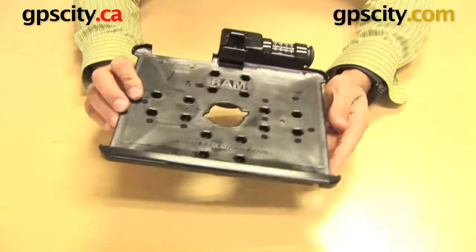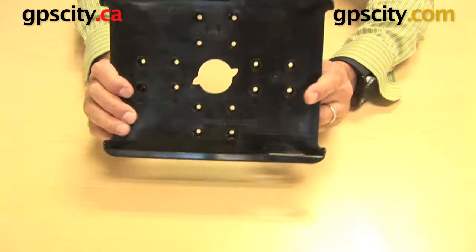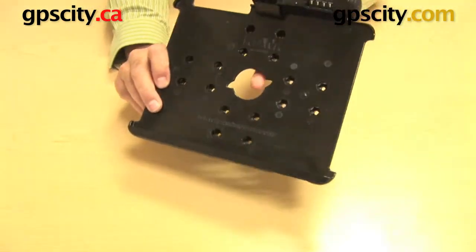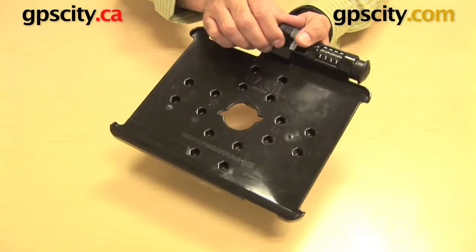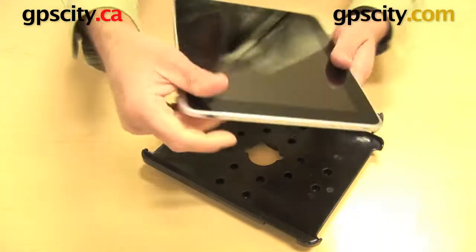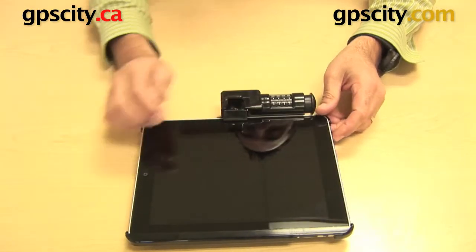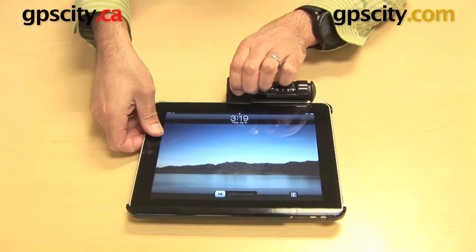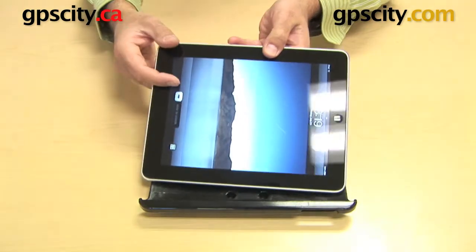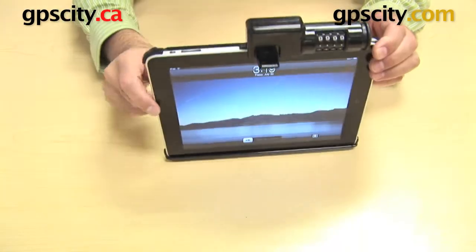On the front, there is a notch for your volume and orientation lock, and there's also a notch at the top available for the same thing. So with your iPad, you can lay it down with the orientation and volume buttons in one direction if you choose, or you can switch it around and lay it in the other direction and still have access to all of the buttons either way.